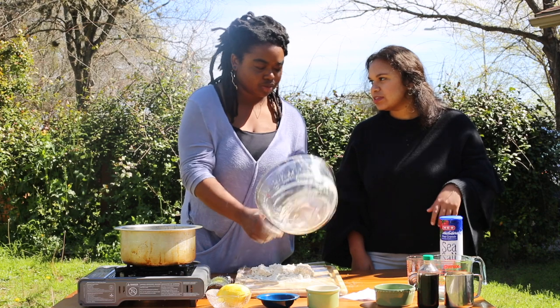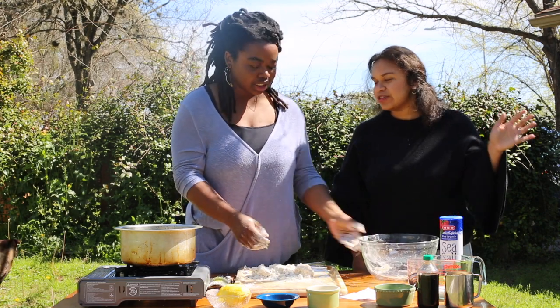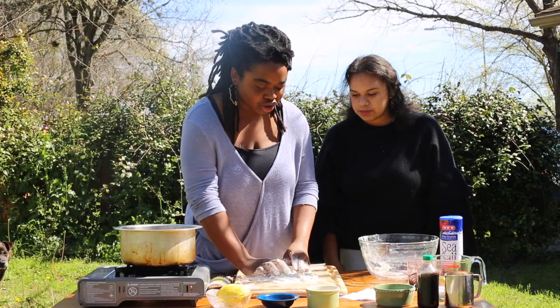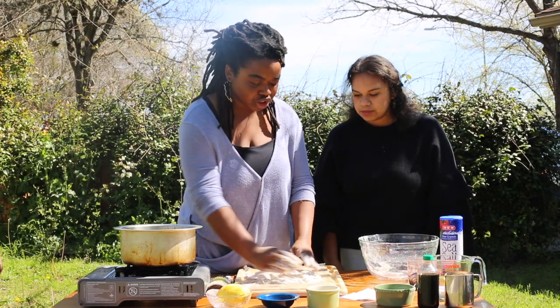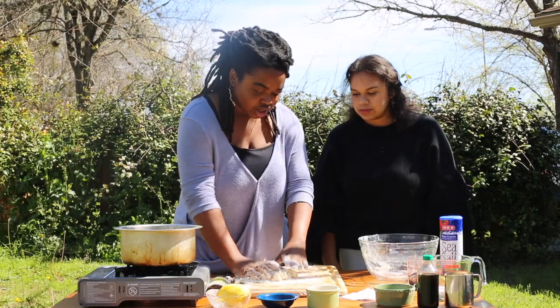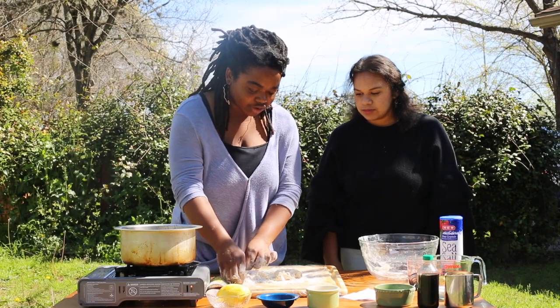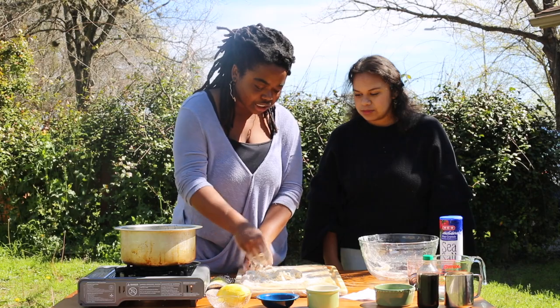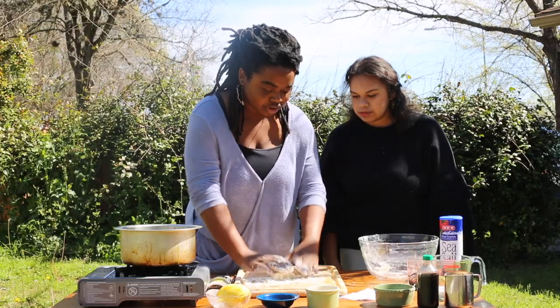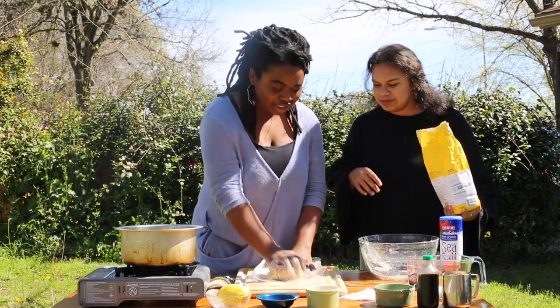Is this a breakfast thing or anytime? This is a breakfast food. My grandpa had a hotel and these would always be in the pastry case for breakfast. It's also just a snack — you can have it any time of the day. I'm going to gather the dough up and knead it for about 10 minutes.